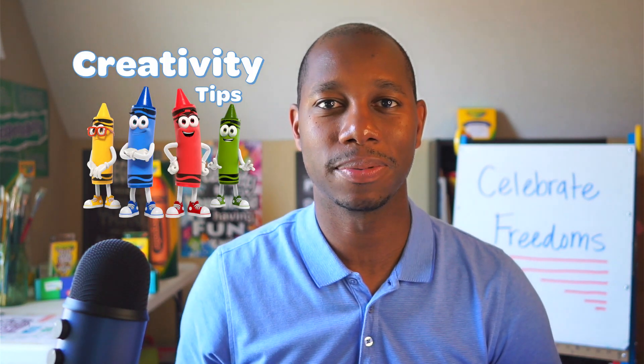Hello, I'm James from Crayola and welcome to Creativity Tips. Today's session is on celebrating freedoms across the globe. Celebrating freedoms occur all over the world on different dates and for different occasions. For example, in the United States, we celebrate Juneteenth for the emancipation of enslaved African Americans and the Fourth of July for Independence Day.